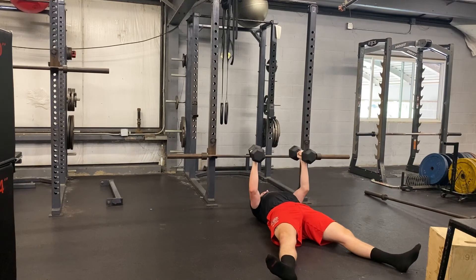Then guide it down, let the triceps lightly touch the floor, and press right back up. Come down nice and controlled, and then right up at the ceiling.